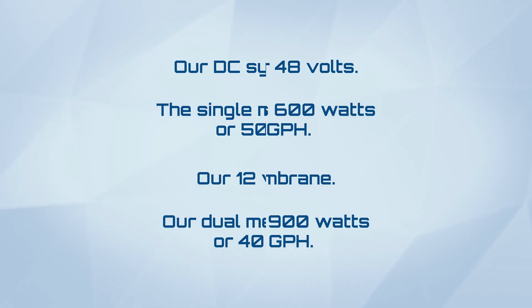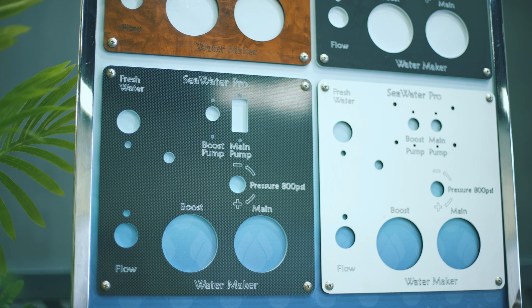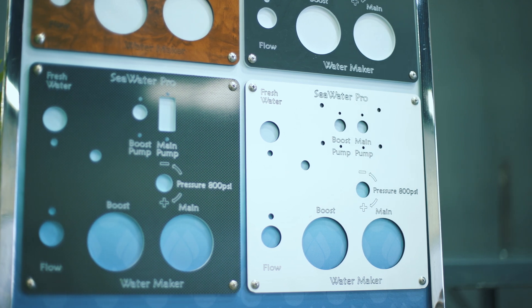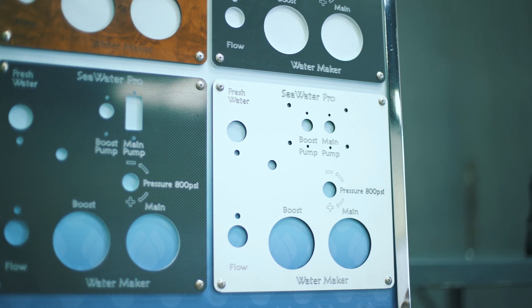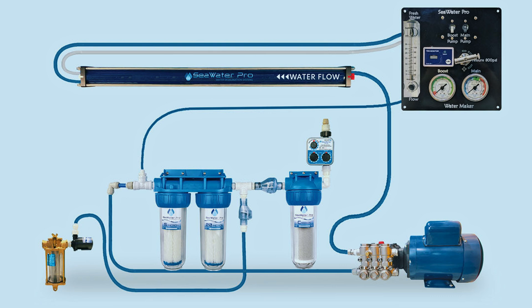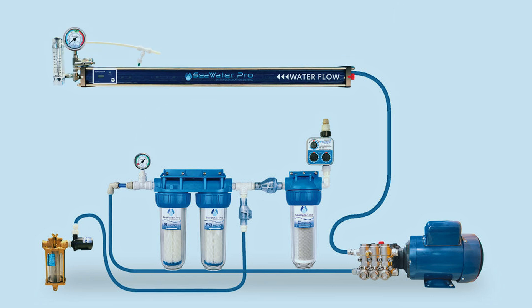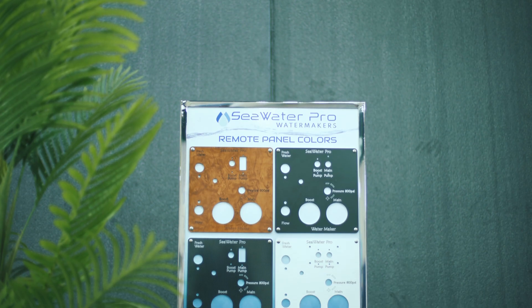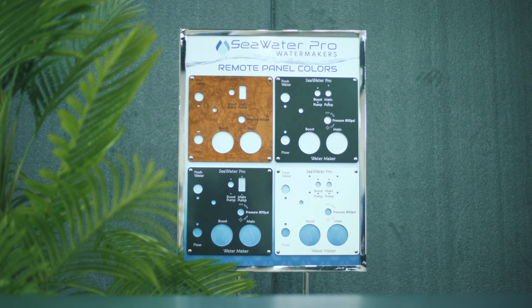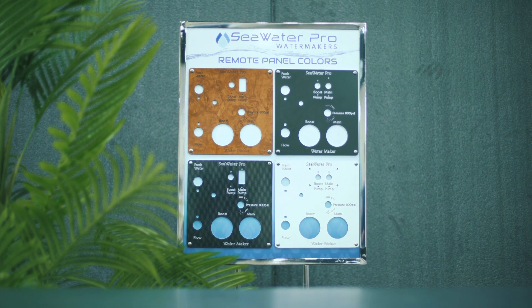All Seawater Pro watermakers are available with or without the remote control panel. If you have open and easy access to inspect and adjust pressure, you can opt for our models without the control panel. The systems without a control panel require mounting the pressure regulator and flow meter at either side of the membrane housing. The optional remote control consolidates all gauges and on-off switches, so you can manage your watermaker from anywhere in your boat. Available in white, black, graphite, and teak to match your vessel style.